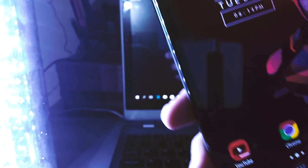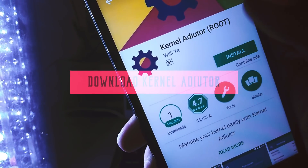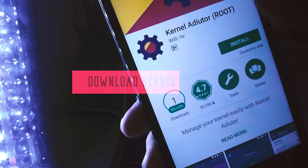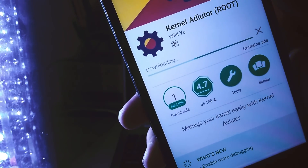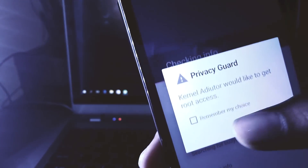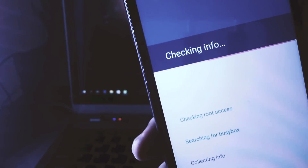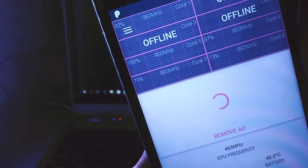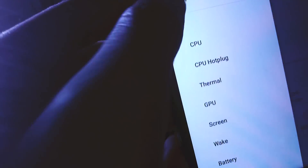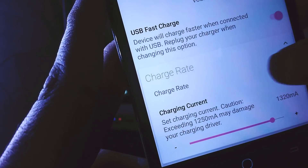Now the device is successfully booted up. Go to your Play Store and download Kernel Auditor. Once the download is completed, open it up. It will be asking for root permissions, so grant the root permissions to it. Now click on the top right corner to see the menu, scroll down to the battery section and enable USB fast charging and charge rate. Also slide the charging rate slider all the way to 1500mA.